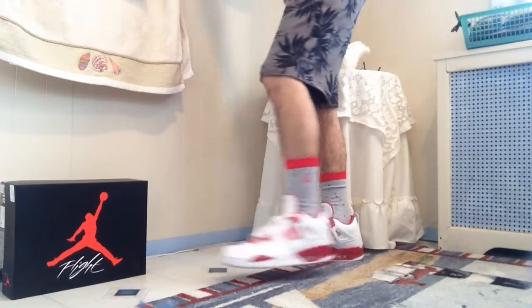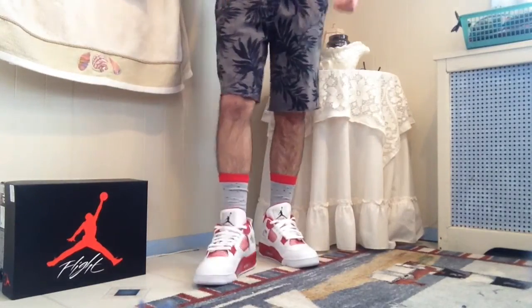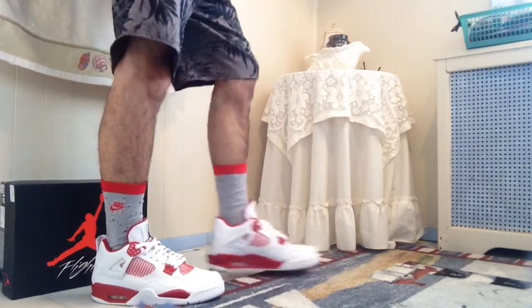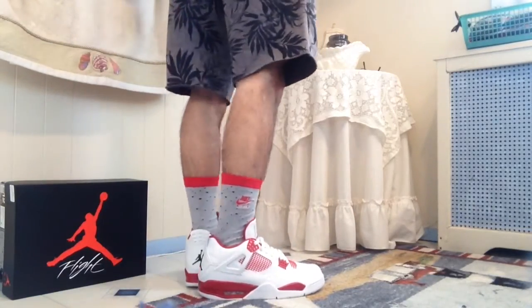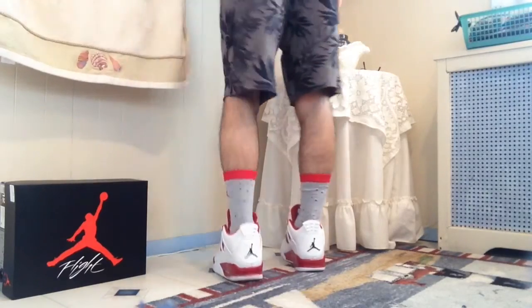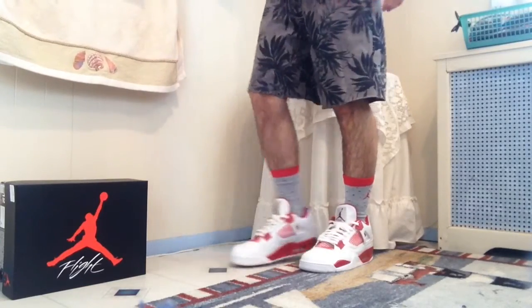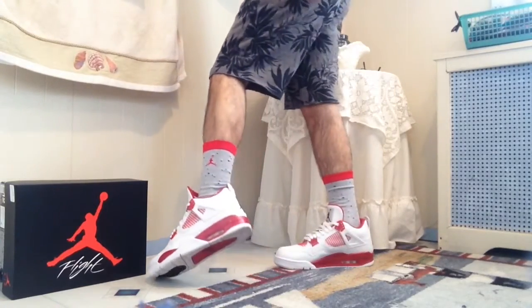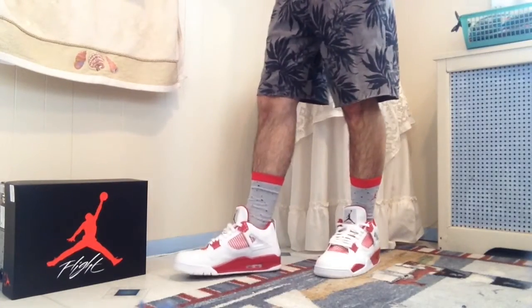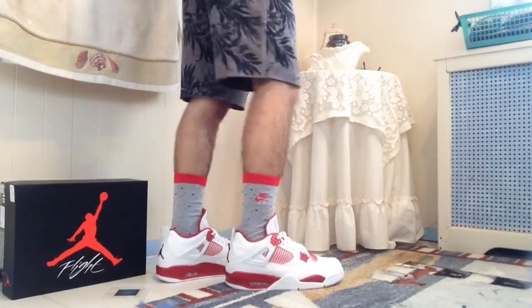I do want to get the red 4s — the black and red ones. I think they're releasing this year and it'll be cool to get those. The white cement 4s are going to be sought after by everyone, but I'm not sure if I'll get them since I already have these. My birthday is in February and they drop in March, so we'll see.